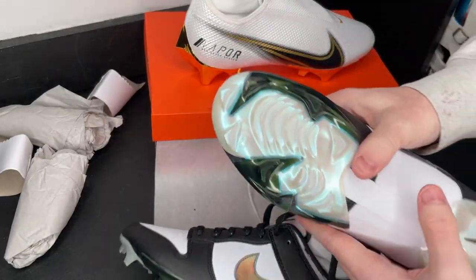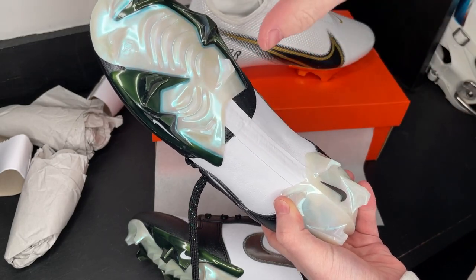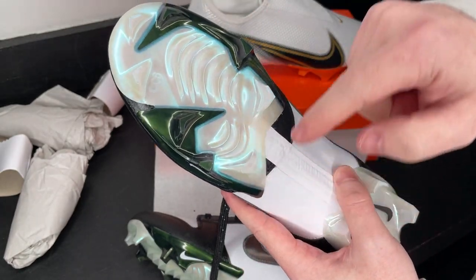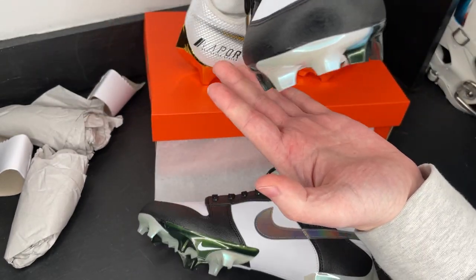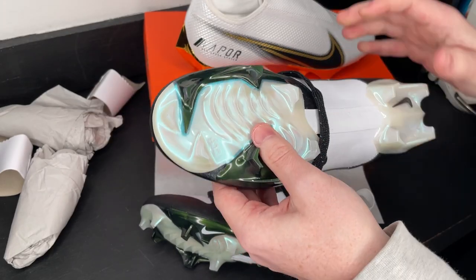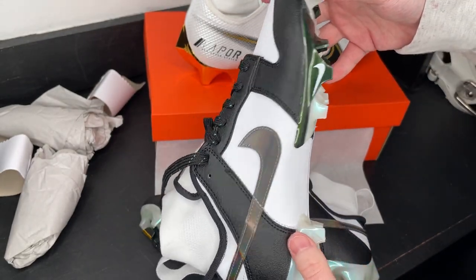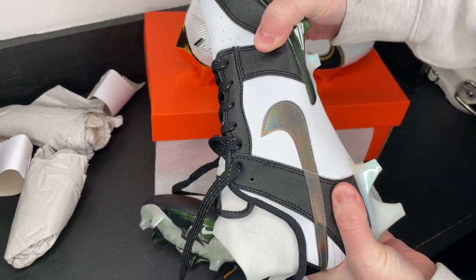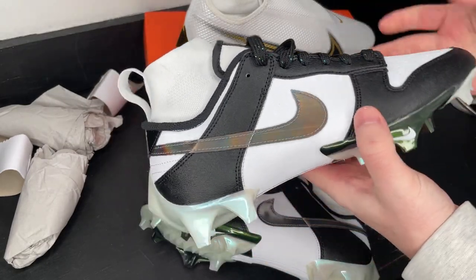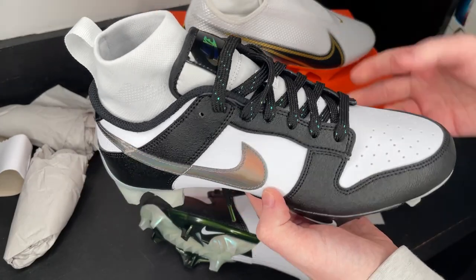We've talked about the traction plates a ton on this channel. This is the Edge traction plate — Nike came out with this about three or four years ago. It's a two-piece plate: a forefoot plate and a heel plate, with sharp triangular studs and unique Edge studs at the outermost part of the cleat. When a player cuts, those edge studs hit the ground first to grip and get you out of the cut. This has been a super popular and successful plate — one of the best on the market. The shank inside is pretty stiff so it springs you into your next step, similar to the old Nike carbon fiber cleats.